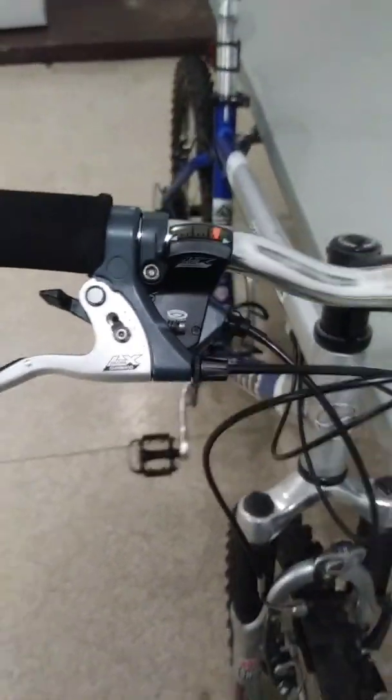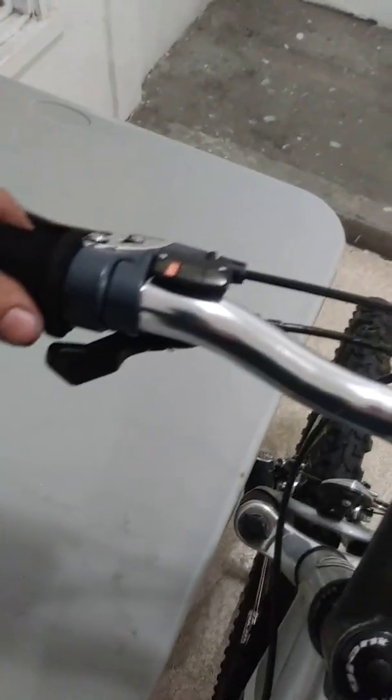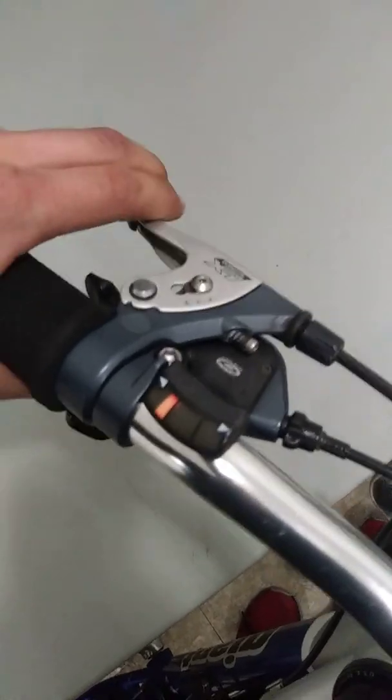It's got a great groupset on it — Deore LX. They both work. The trigger shifters were a little frozen up from sitting, but those cleaned out and worked fine now. These adjustable brake levers are nice.